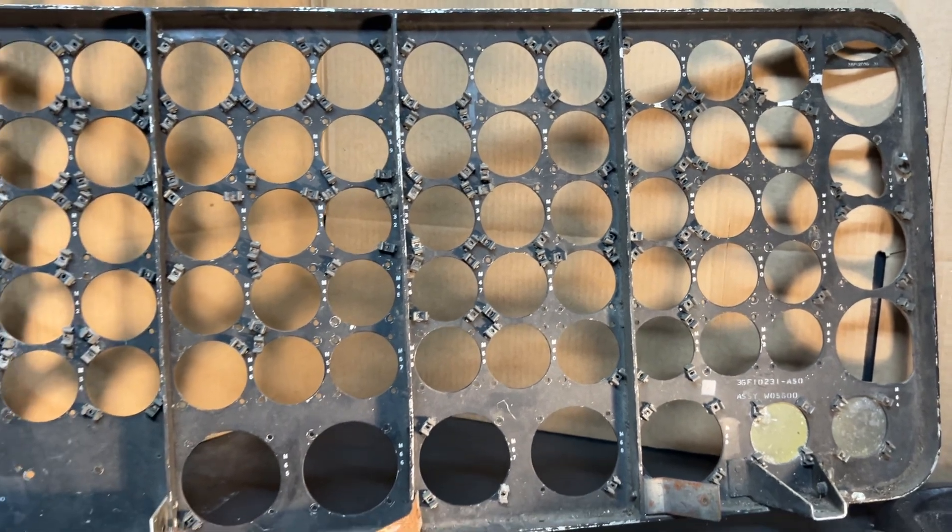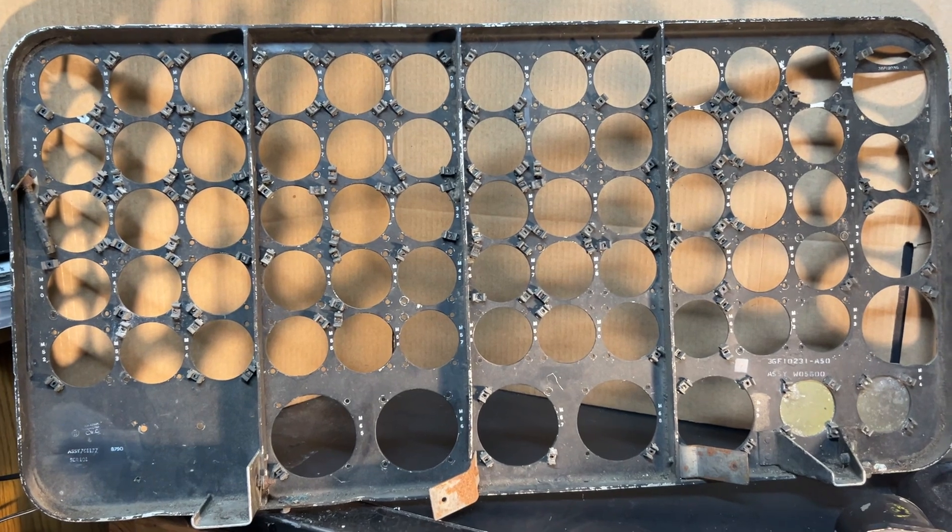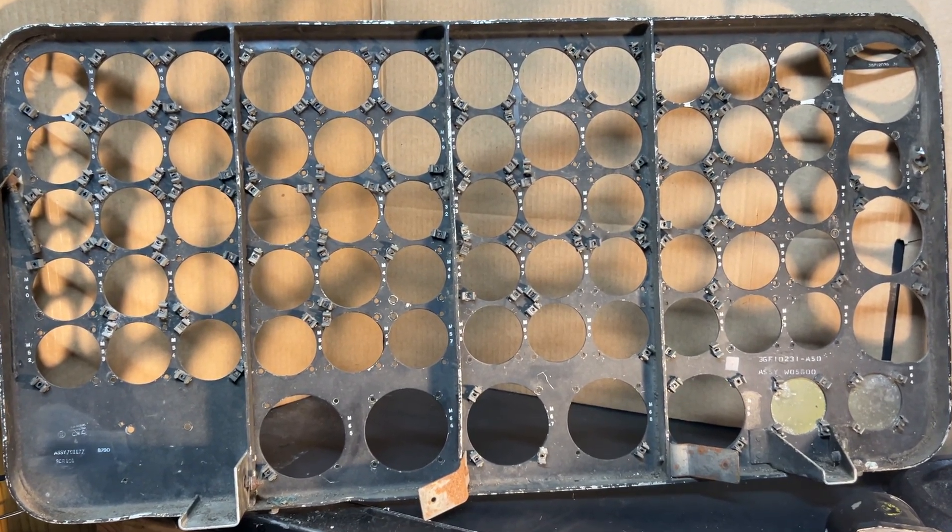But there you have it — a B-36 D model single flight engineer main panel. I'll see you next time.